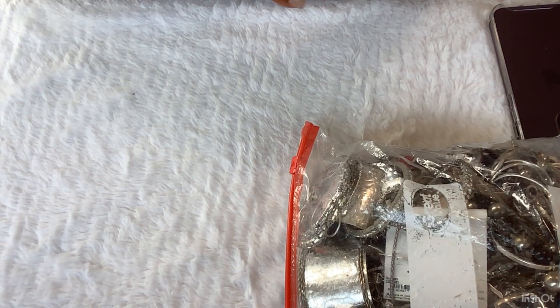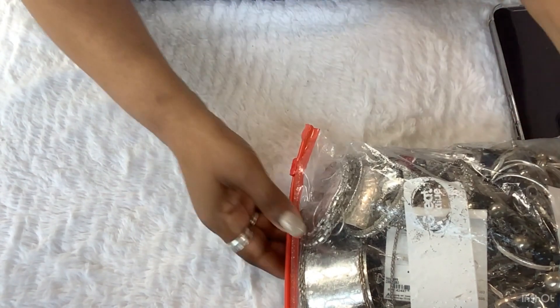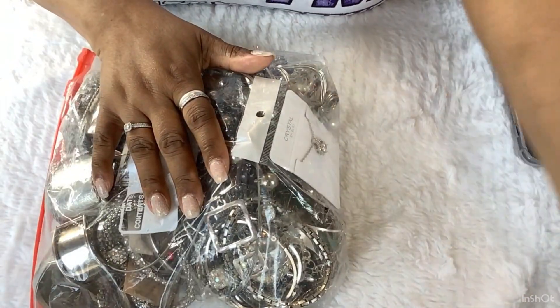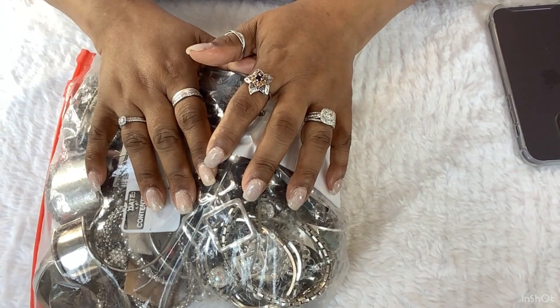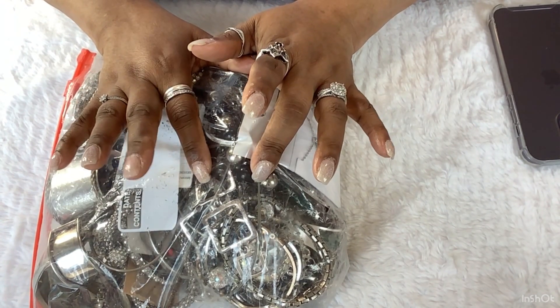Hello, you guys, welcome back to another video. What we're gonna do now is open that second bag of jewelry that was in that Palmetto Goodwill box.